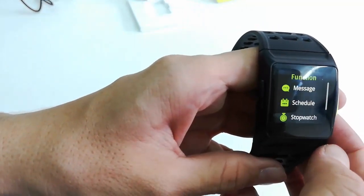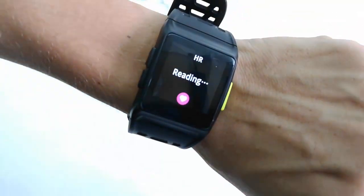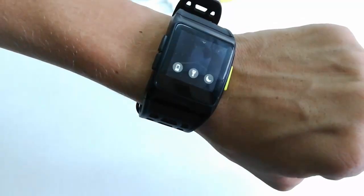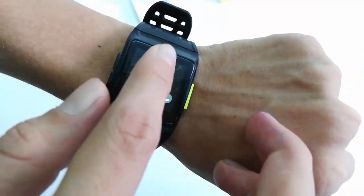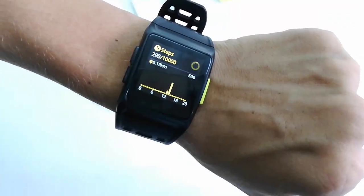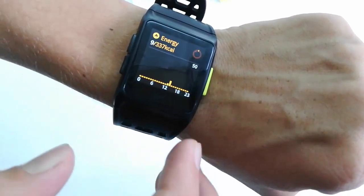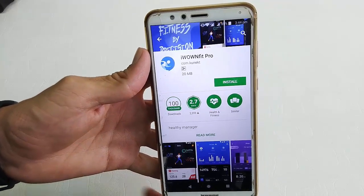You can also test your heart rate directly on the watch. You can also use this watch as a torch, and it tracks steps, stand reminders, and calories. It has all the features — not bad at all.